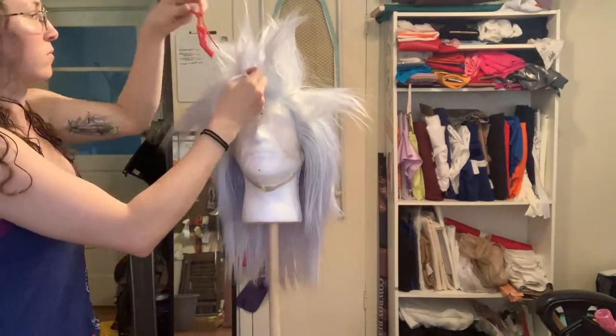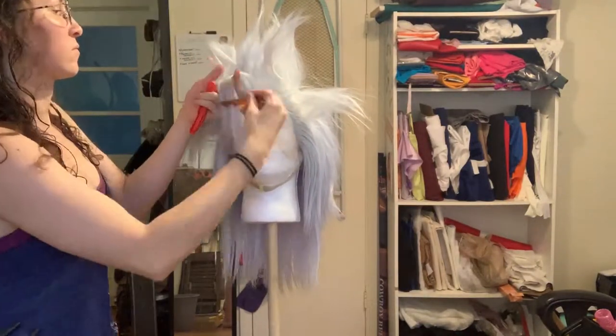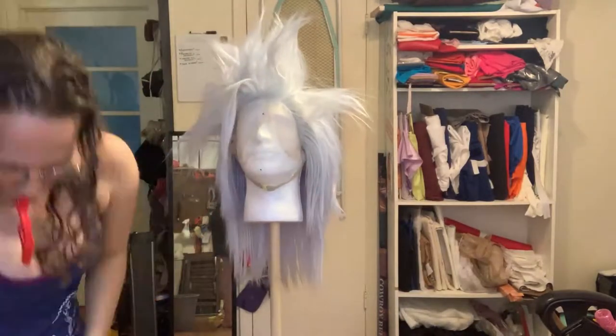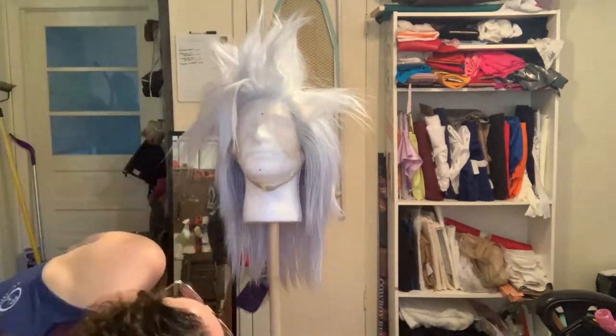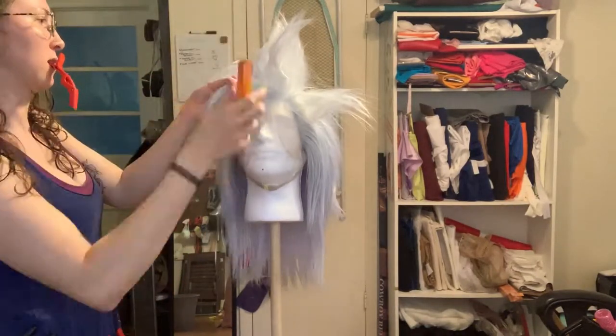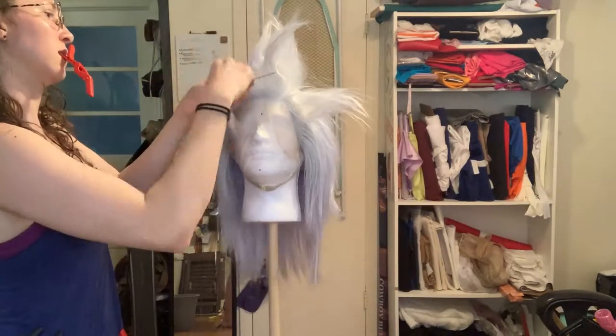I found with this wig it took me about 10 to 20 minutes per spike before I was satisfied with what it looked like. So don't get hung up on how long it's taking you. Keep redoing it until you're happy. Check it from every angle. Look and make sure you like the length of it, that you like the shape of it, and that there's not a lot of ugly fibers knotted up at the base of it.